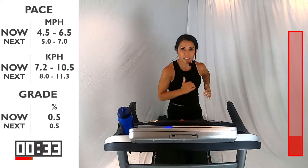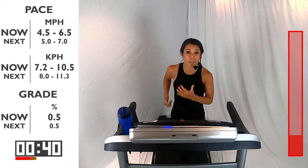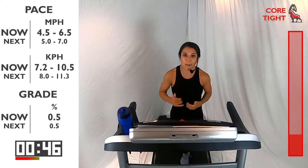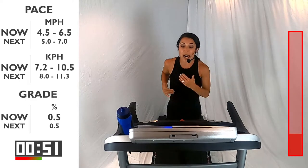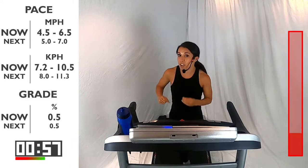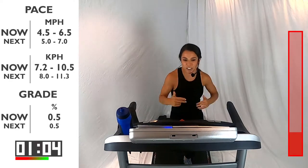We're moving now into those intervals. You're going to have three intervals that you're going to do. One is going to be this jogging pace — this is going to be your recovery. So instead of stopping during recovery, we want to keep our body moving, keep that heart rate up. Then I want you to bring it up to a run pace for 60 seconds. Then we're going to push it up a little bit more and you're going to go for 30 seconds. We're going to do this five times today.